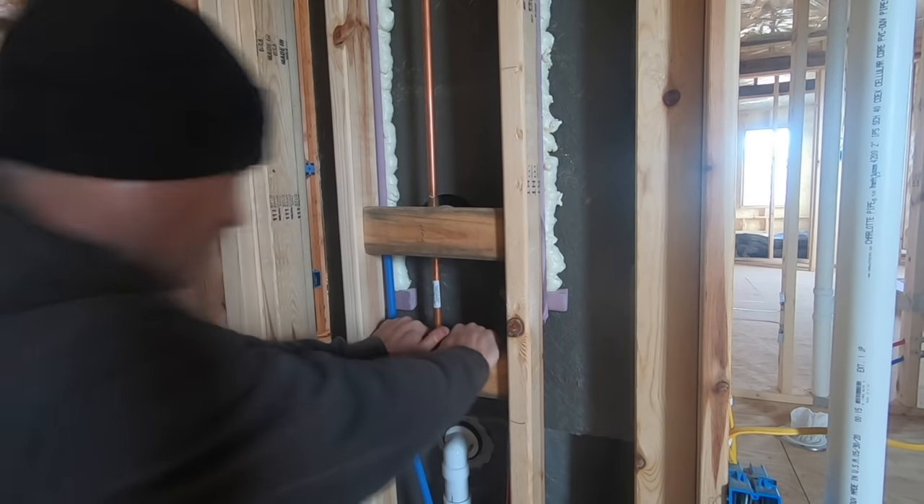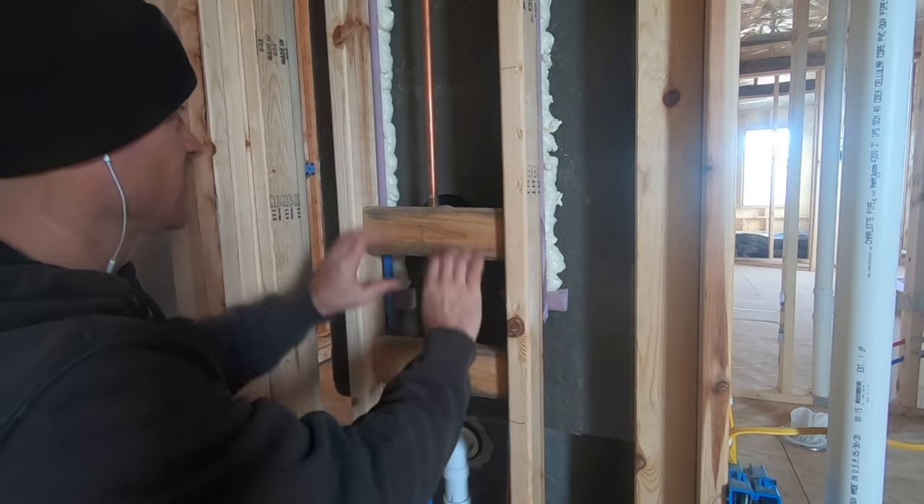You can see that is rock solid. Now I just have to screw this one in — that's never going anywhere. It's nice and solid. Now we just have to take our 2x4 and hook it up on that up there.